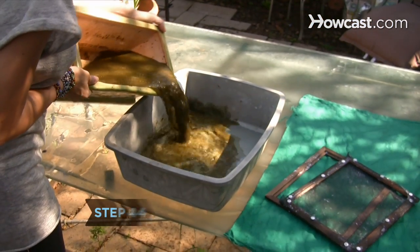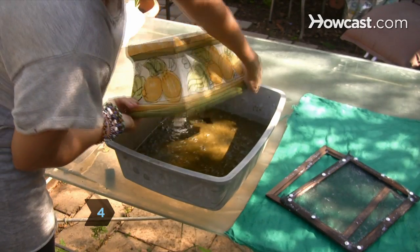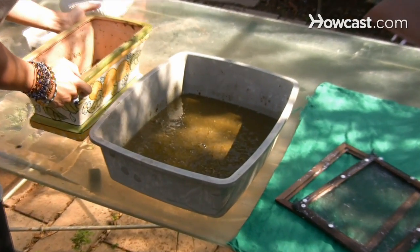Step 4. Pour the pulp into a large basin or stopped sink. Continue blending and adding pulp until the sink or basin is half full.